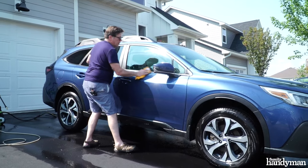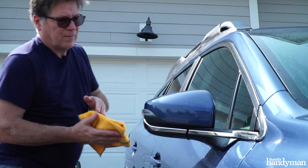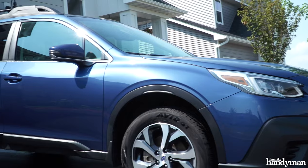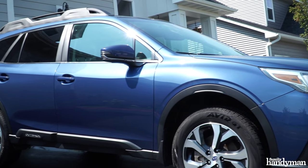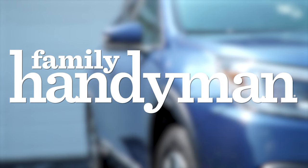Dry your car off with a hand towel, soft cloth, or chamois. This will eliminate any water spots from letting it air-dry. There it is — nice clean car and I didn't damage my paint. For more car detailing tips like this, visit us at FamilyHandyman.com.